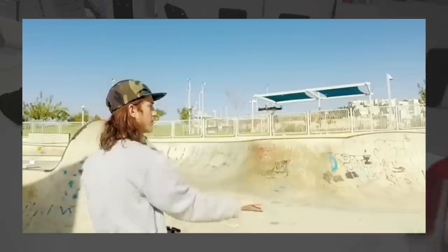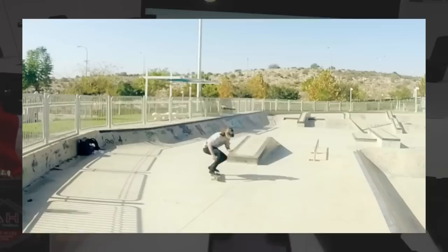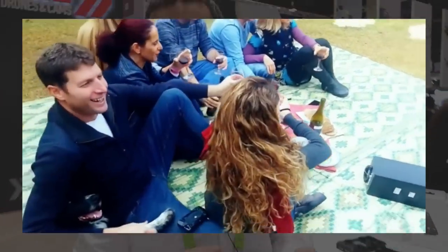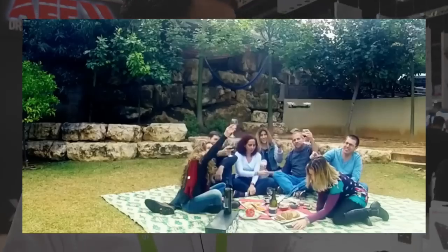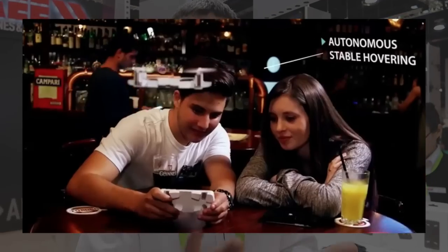It's Wi-Fi controlled so the range is limited — about 30 feet, depending on conditions. We have a very intuitive interface with a few modes of control. For example, 'flyby picture' — you manipulate the picture on the screen the way you want it to be.